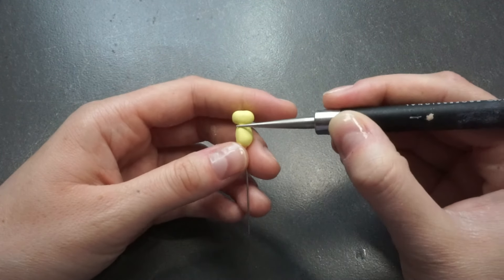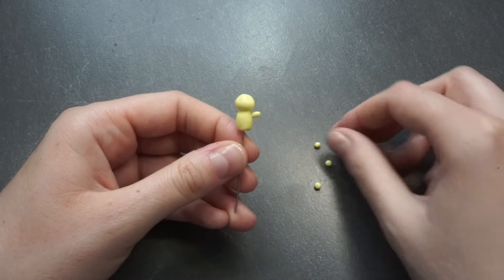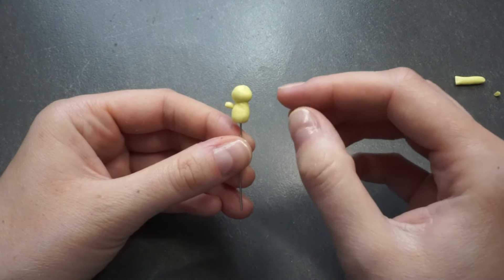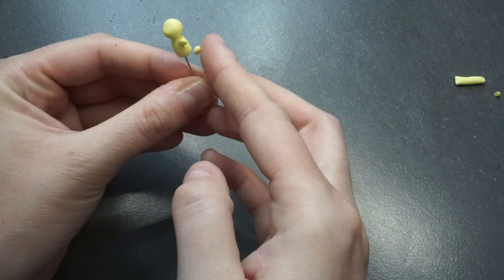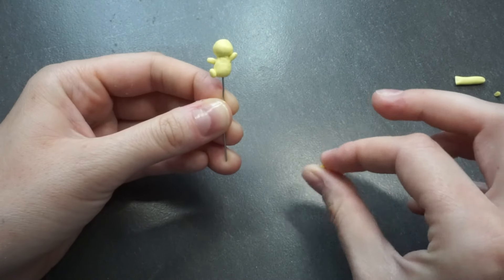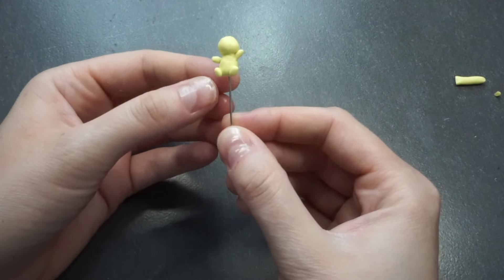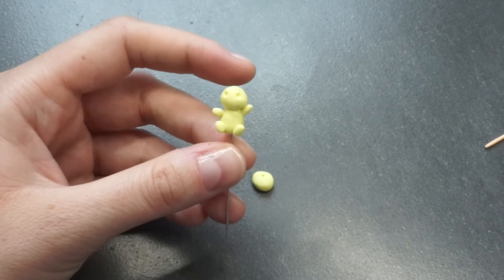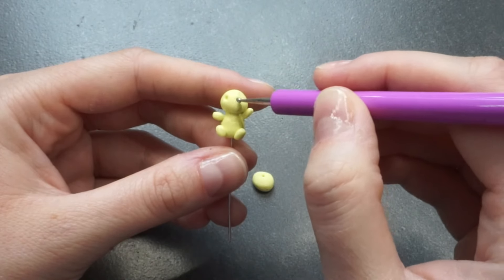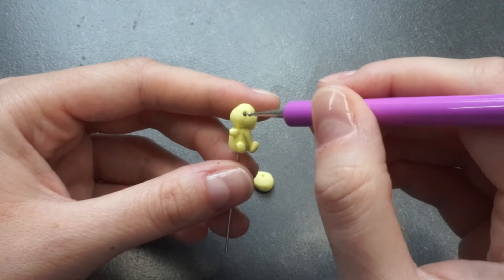By the way, I loved catching axolotl in Minecraft — that was a lot of fun. I used to do that a lot but now I don't have time to play Minecraft anymore. So here I'm making a tiny axolotl. This one is yellow and as you can see it is very simple and easy to make, so maybe if you have kids or if you're a teacher you could make this with kids as well.